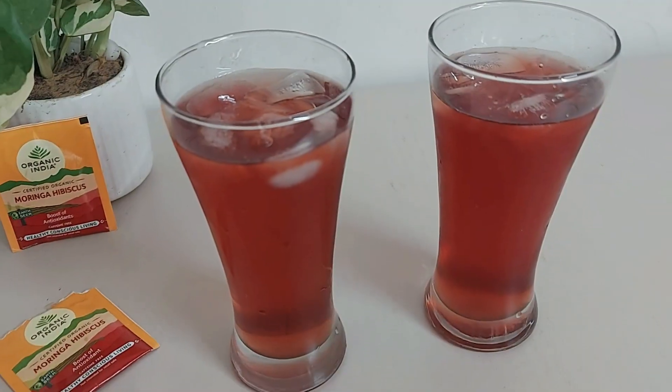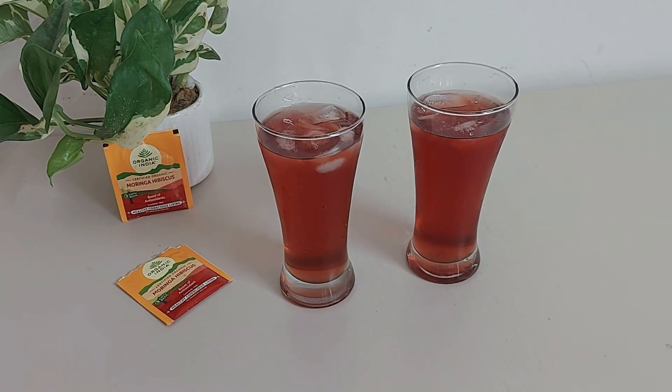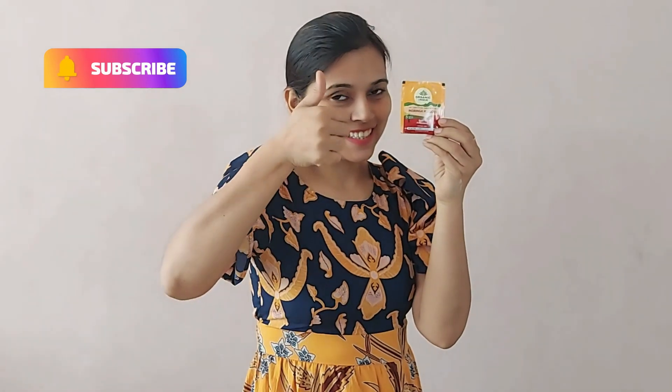The blend of moringa and hibiscus is delicious - it's not bitter like other green teas, it's on the tangy side. Overall, the lively note of hibiscus blended with the nourishing moringa gives this tea a joyous appeal. Plus it's rich in vitamins, minerals, and antioxidants. You can give this a try and subscribe for more such videos.